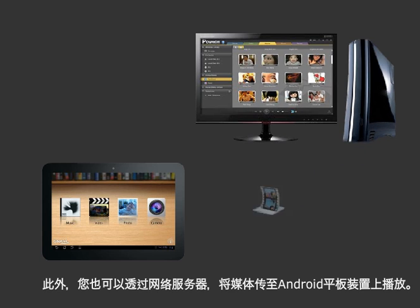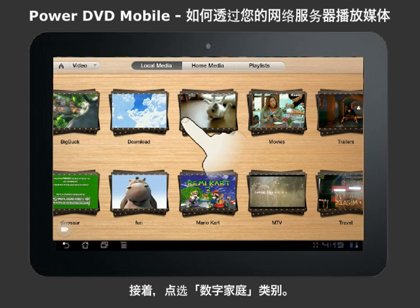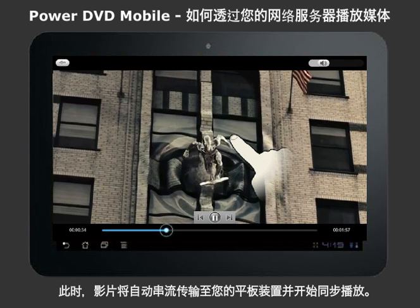You can also play media from your network server to your Android tablet. First, select the type of media you want to play. Next, click on the Home Media tab. Choose your server from the list that automatically appears. Then select the video you want to play to your Android tablet. The video will then seamlessly play on your tablet.